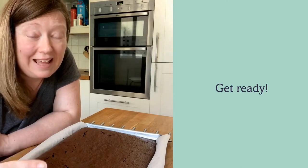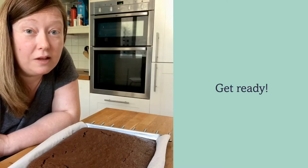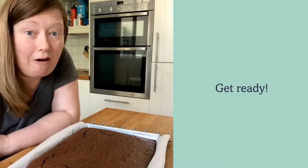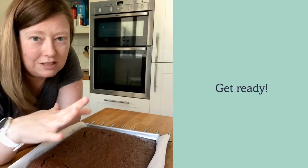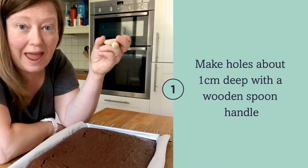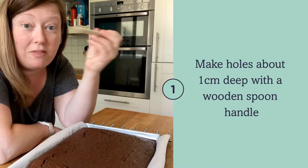It's still warm, but now's the time I'm going to poke the holes and then add the caramel sauce, so it gets time to get into the cake while it's still nice and warm and make it all unctuous inside. We're just going to use a wooden spoon — just a normal wooden spoon with a round end.